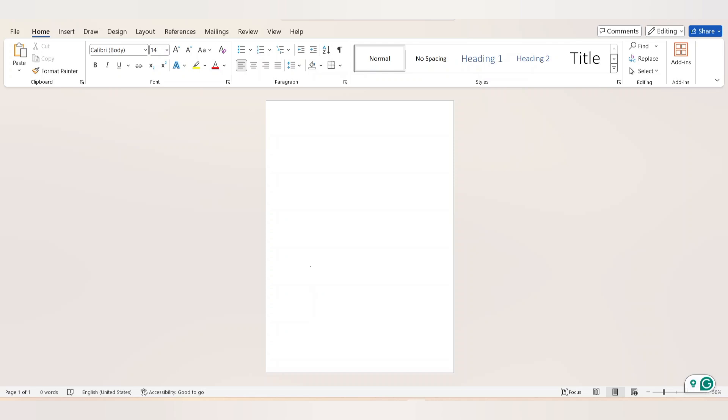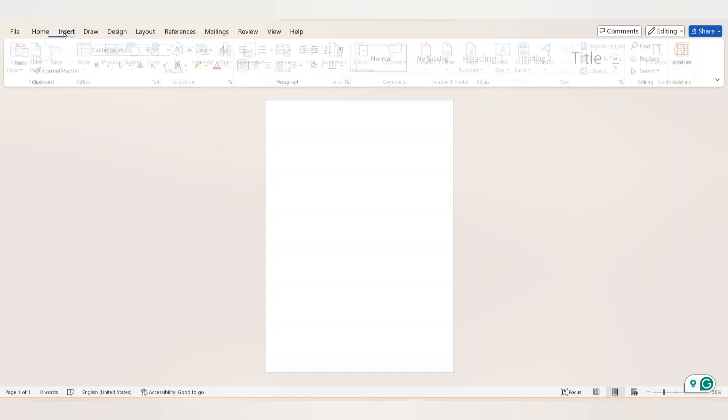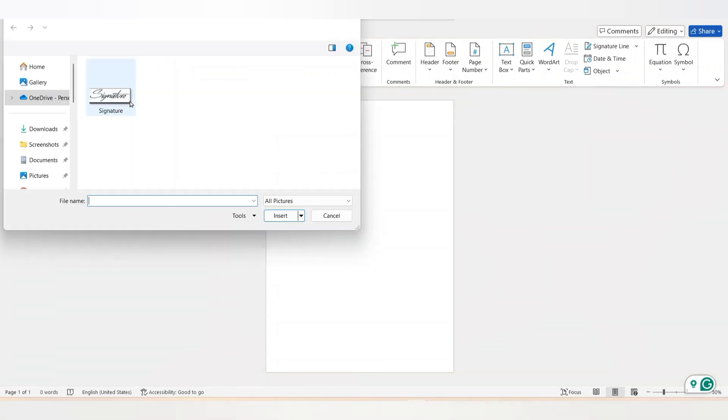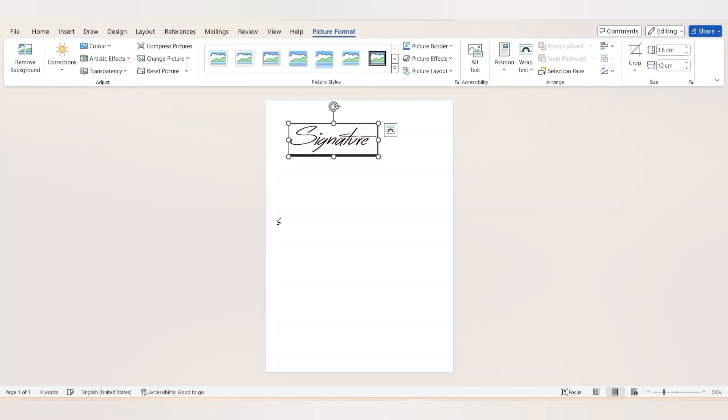Open Microsoft Word and from the menu bar click Insert and select Pictures. Choose 'This Device', select the photo of the signature, and click Insert. We have successfully inserted the signature into the page.